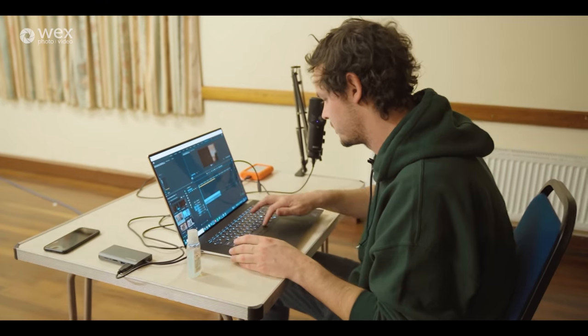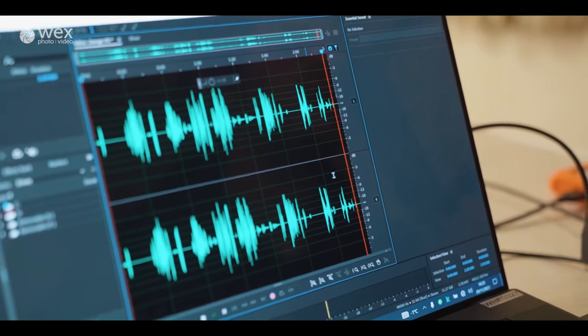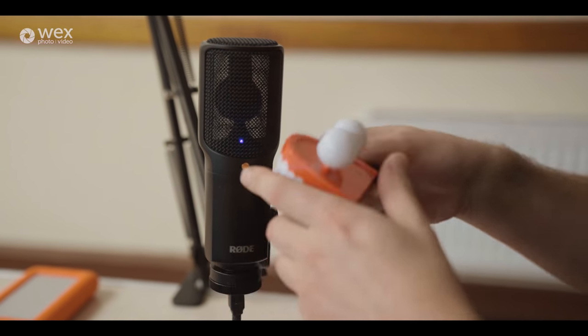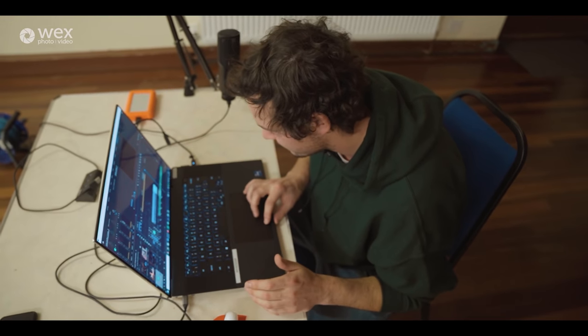With the first shot done and ingested into the timeline, George listens to the available music while files copy over. He decides to do all his foley sounds in one recording to save time. Meanwhile, Amy records her voiceover, delivering the line 'Our present is more in person' — though something goes slightly wrong with the take. She notes that in film you work with what you've got.